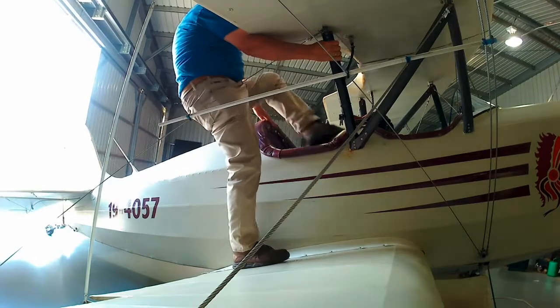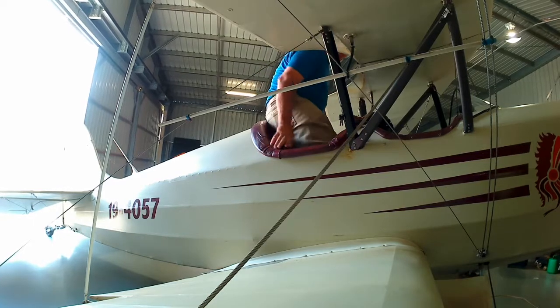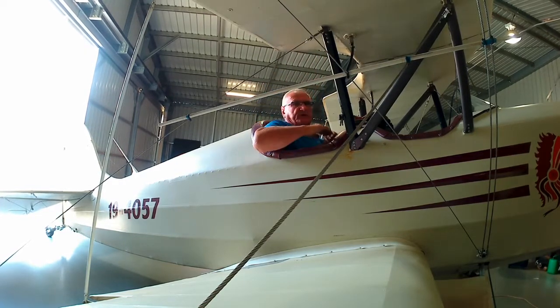Bring your left leg over and put it on the seat. Bring your right leg in. The tricky part is getting your feet onto the other side of the aileron push rods that run out to the wings. You can't be standing on those — you're going to do damage to them — so you've got to be very careful when you hop in.